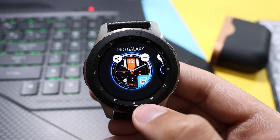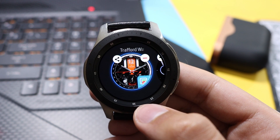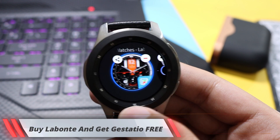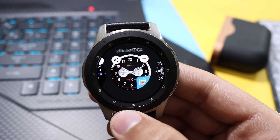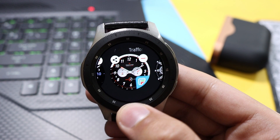You just have to download or buy this one watch face, LeBonte, and you will get the other watch face, Gestachio, totally free of cost. Cool names, by the way.